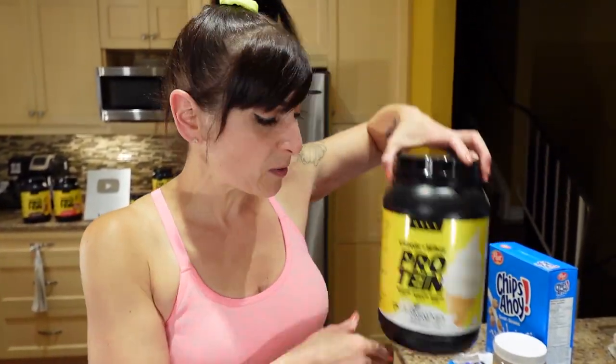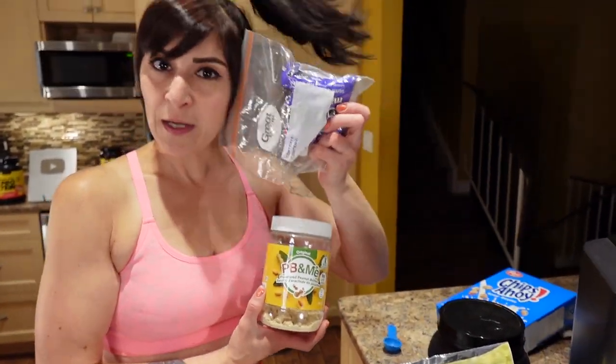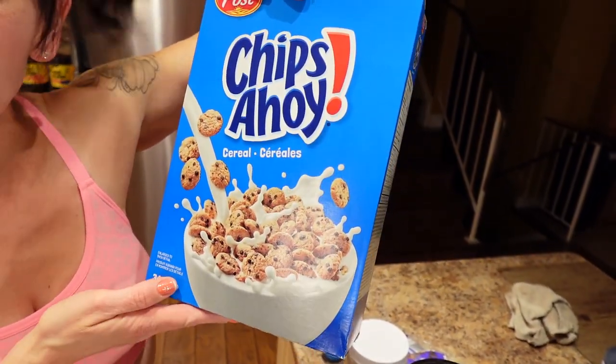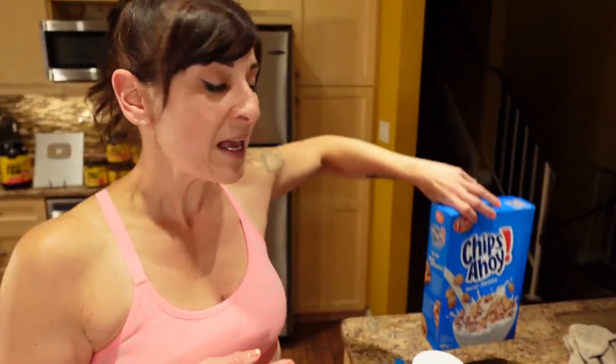For the mix-ins, you're gonna need a bit more vanilla, some more vanilla protein powder, some powdered peanut butter, some mini chocolate chips, and some cookie cereal — chocolate chip cookie cereal. I'm going to use Chips Ahoy! So let's make that base!